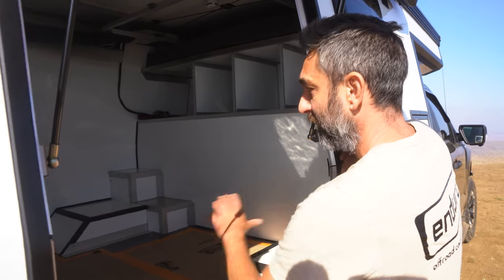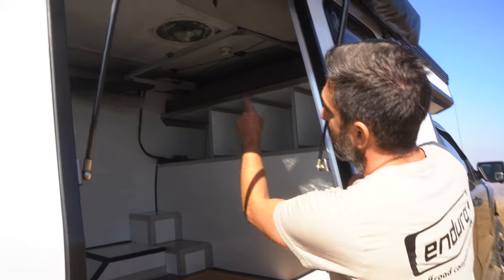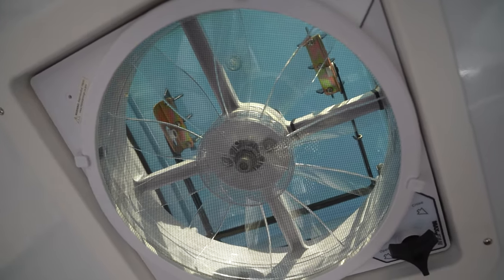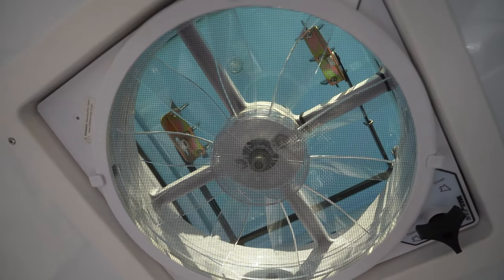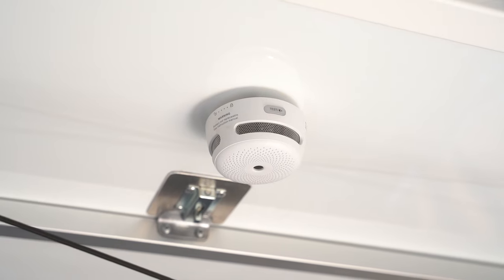On the inside we have a blank canvas for the customer to build out. Up top we have the Maxxair 7500K roof fan, and we also have the lithium smoke alarm there as well.